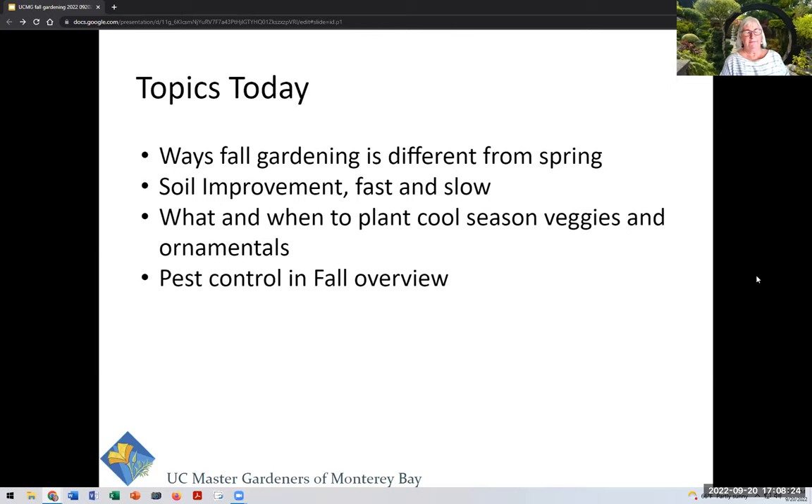Today we're going to go over ways that fall gardening is different than spring gardening. It's really a class for beginners or for people who have gardened mostly in the spring and summer and want to keep going in fall. Our format tonight is a little different than usual — we tend to do a deep dive on a single topic, but today we are going to go over high-level information on many different topics and provide you with a bunch of resources. The presentation will be sent to you with all the speaker notes and links.